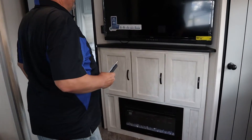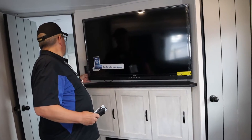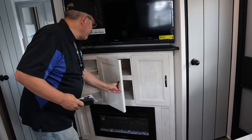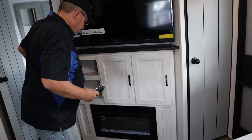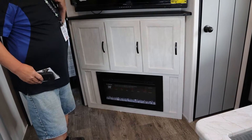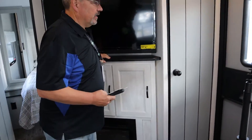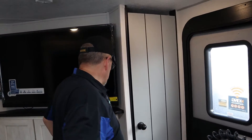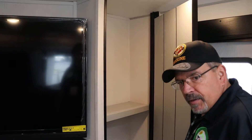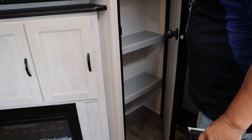Coming around, you're going to see a great big 50-inch television. There are cabinets underneath it for storage. You have a 30-inch Furion fireplace, which also does heat. There's a cabinet right next to the door coming in, next to the entertainment center.